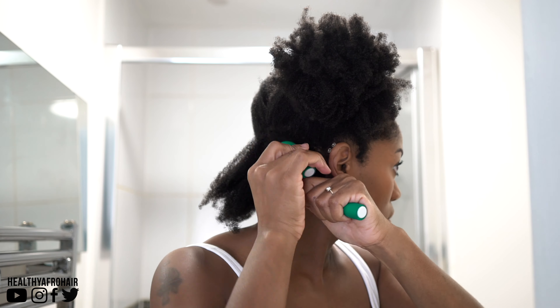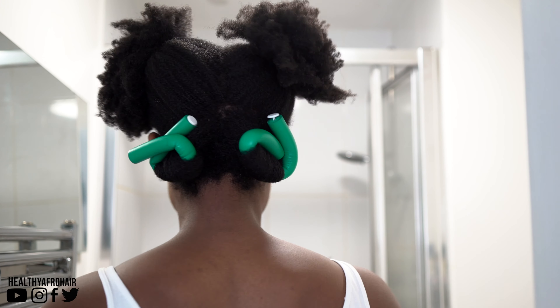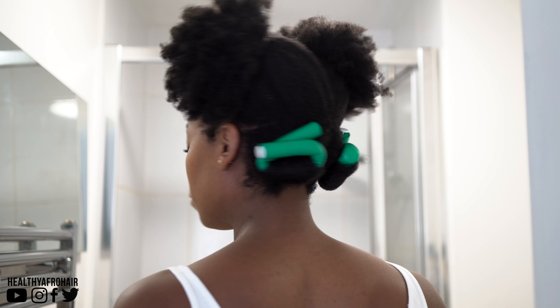Now I'm literally going to repeat the exact same process on the opposite side, and as you can see I'm tucking my end under rather than upwards and just twisting it. And that's the first two sections complete.